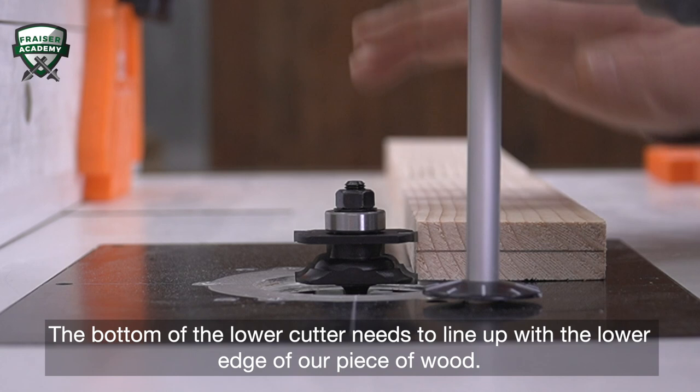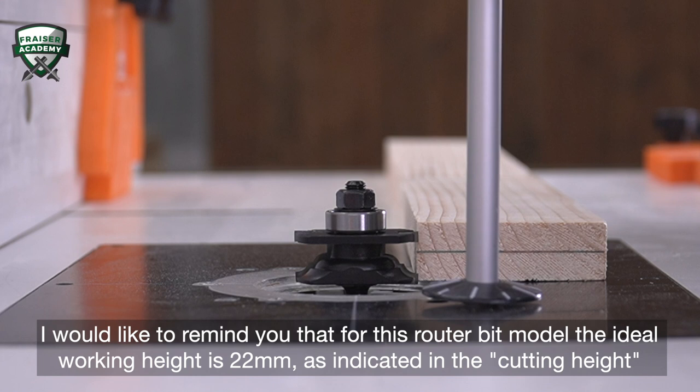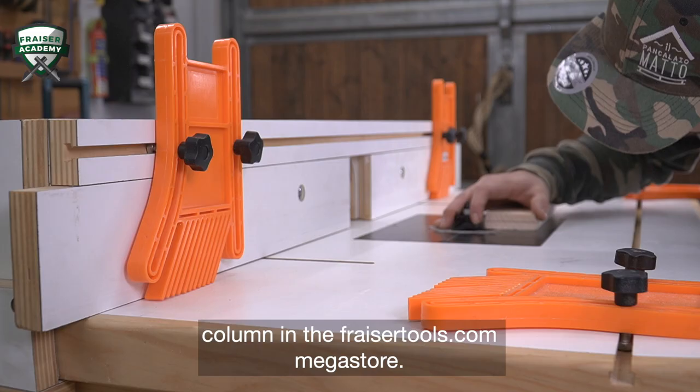The bottom of the lower cutter needs to line up with the lower edge of our piece of wood. To put it more simply, bring the lower cutter to the same level as the working surface where the wood piece lies. For this router bit model, the ideal working height is 22mm, as indicated in the cutting height column in the FraserTools.com Megastore.